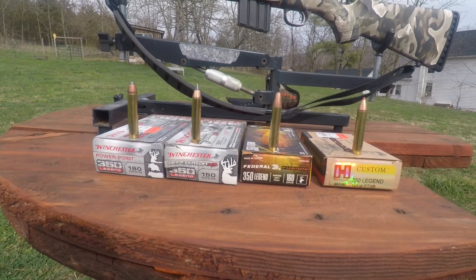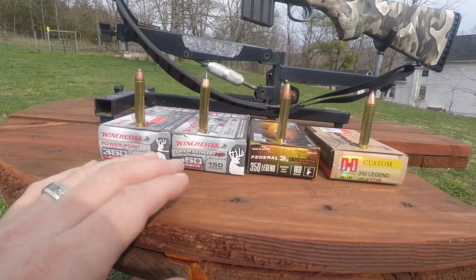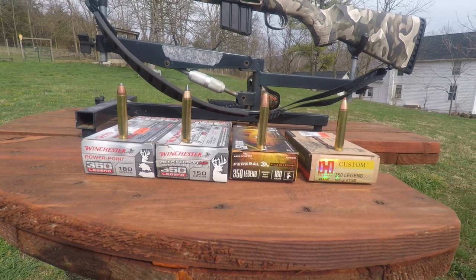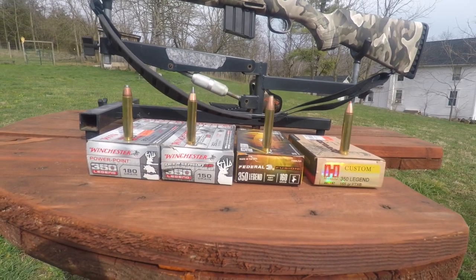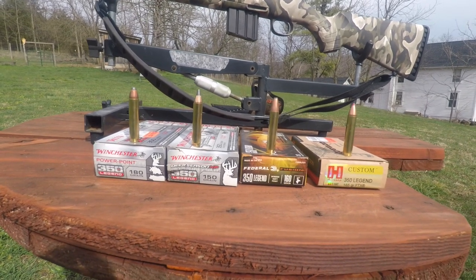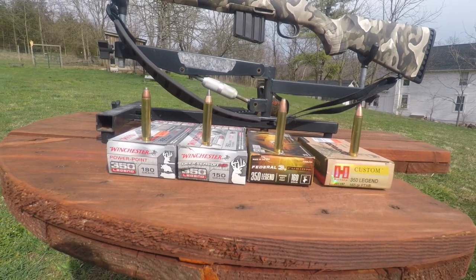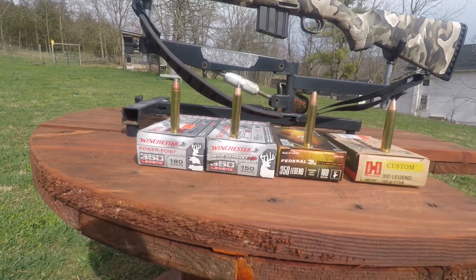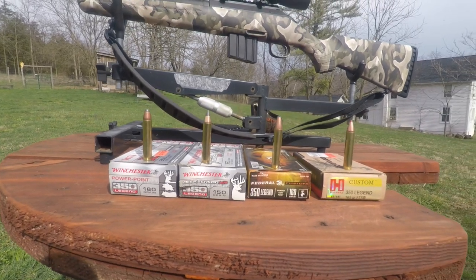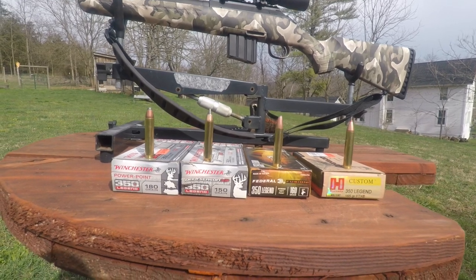For this gun, 180s are towards the high side and 150s are the low side as far as hunting ammo. You can get a 124 grain but it's a full metal jacket, not something you want to hunt with. They did have a 170 grain Barnes but they wanted $50 a box, so I passed. There was also another Winchester 160 grain, but I already have 160 grain here. So we're going to shoot these four rounds at 100 yards and see the results.